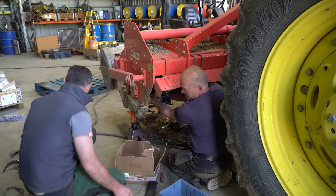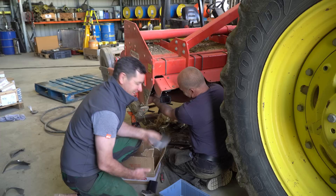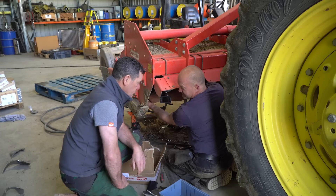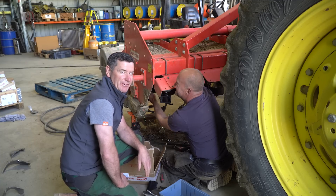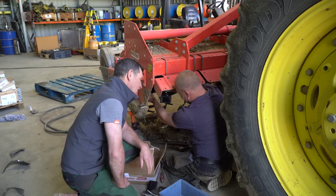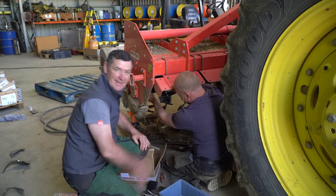We might recycle some of the old blades and give them back to where they came from. It's just been one of those years - a lot of bolts, a lot of blades, nuts and washers, everything. But Marco is still happy at the minute - and maybe that's just for the camera? No, no - it's okay, it's nice weather. Beautiful.